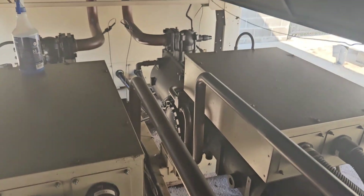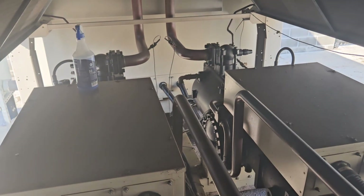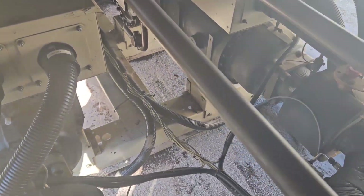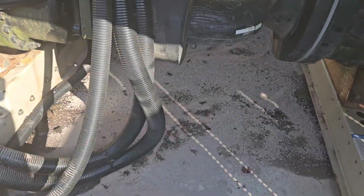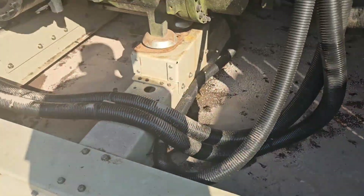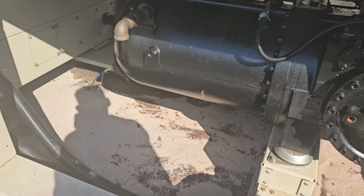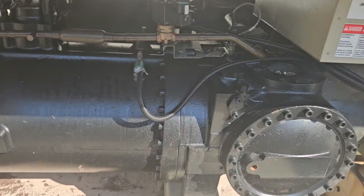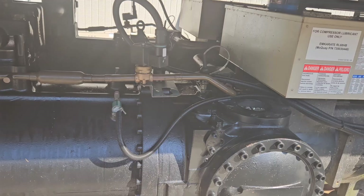Unfortunately, on this machine both of these compressors did it — both of them. We have freaking eight gallons of oil all over the ground. Luckily we've got some oil sorb, but my God, what a mess. What a freaking mess. Oh well, time to get at it.